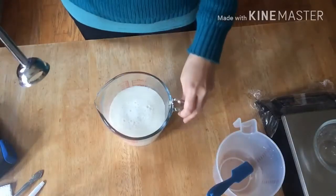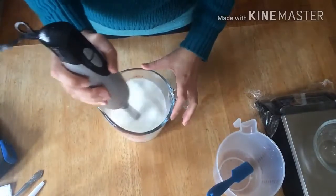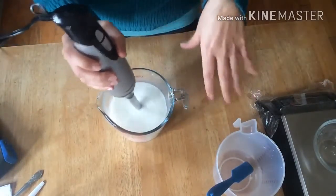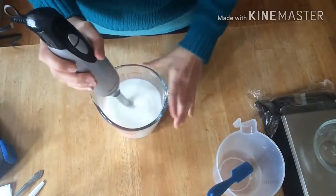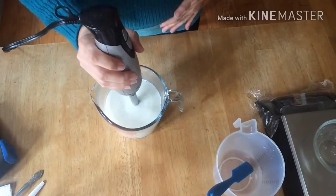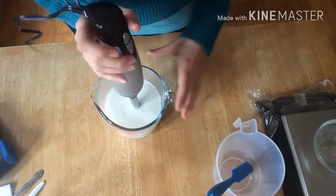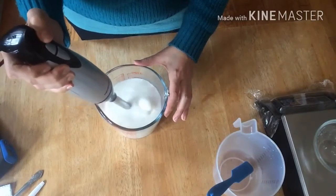I also want to say that before making this batch I sterilized everything. I soaked all of my utensils, jars, and containers where I'm going to pour my lotion in a 5% bleach solution and let them air dry.